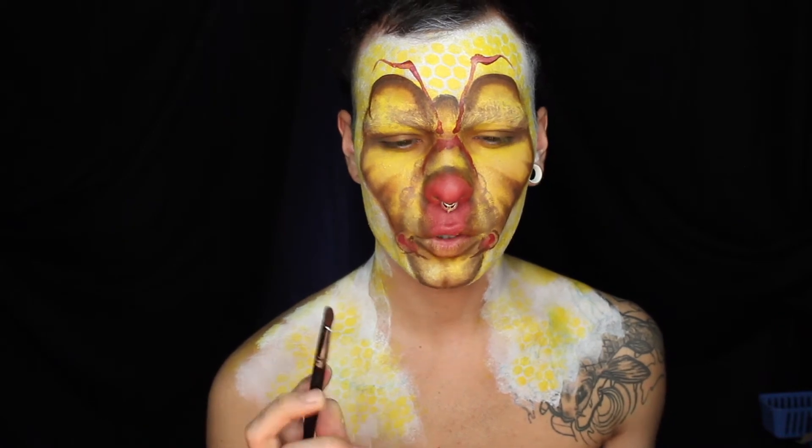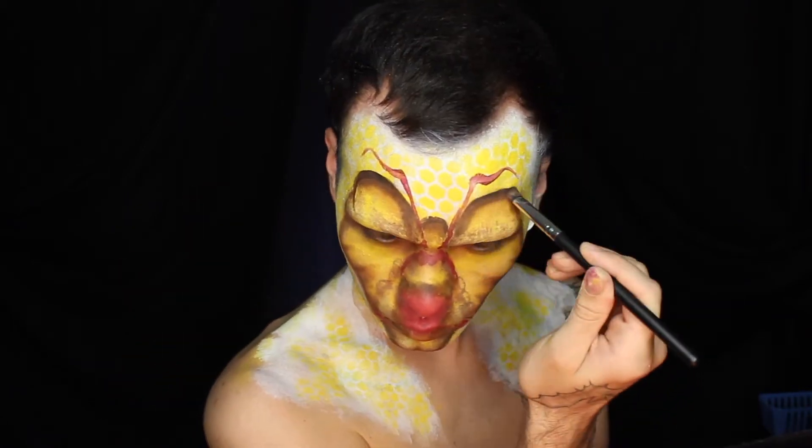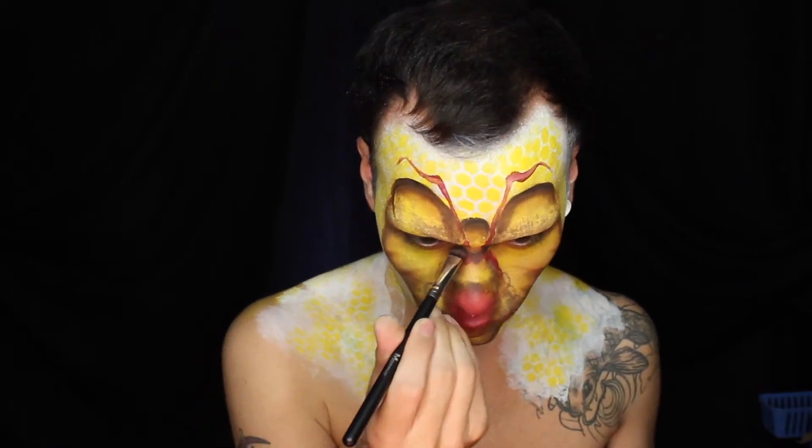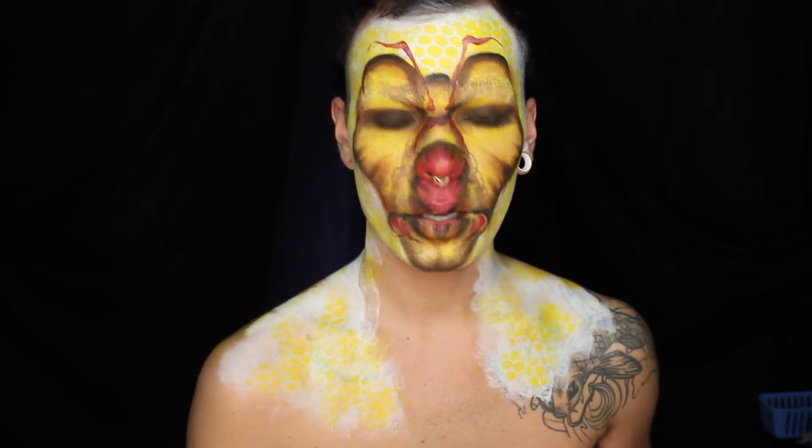I'm going to go in with a darker grey shadow. I don't want to use black just yet because I want to give it that full depth. Now I'm going to go in with my water activated black makeup and just add a little bit of detail.